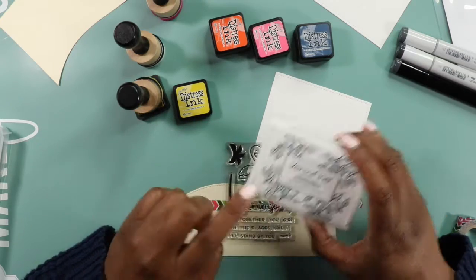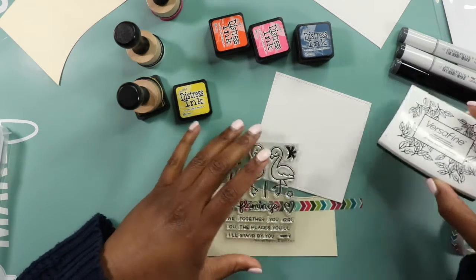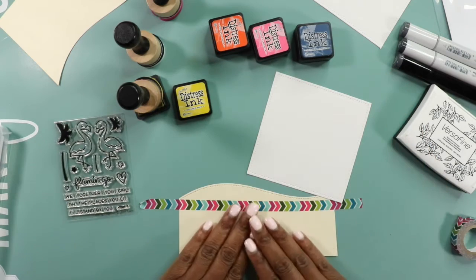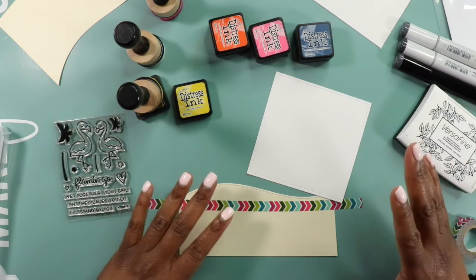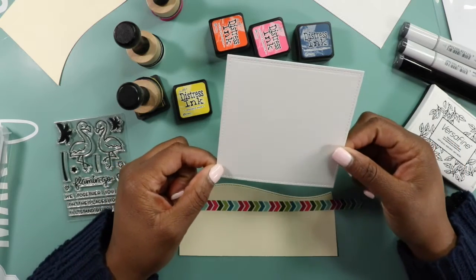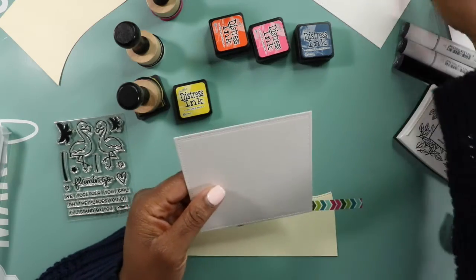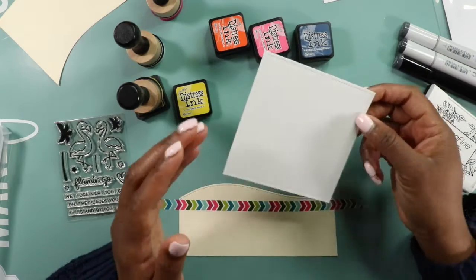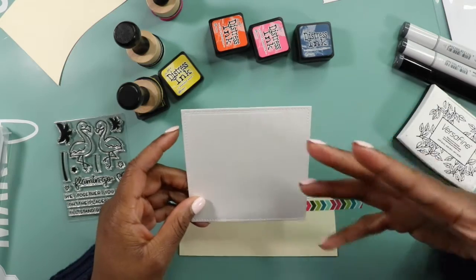I'm going to use Versafine to stamp everything out, including these little palm trees — just going to keep them nice and dark. Everything in the foreground is going to be dark, even the landscape. I have a panel that is square, die cut from the stitch squares — you can also do this on the stitch rectangles. I'm planning on doing it twice; I'll show you the process on the square and do the same thing twice.